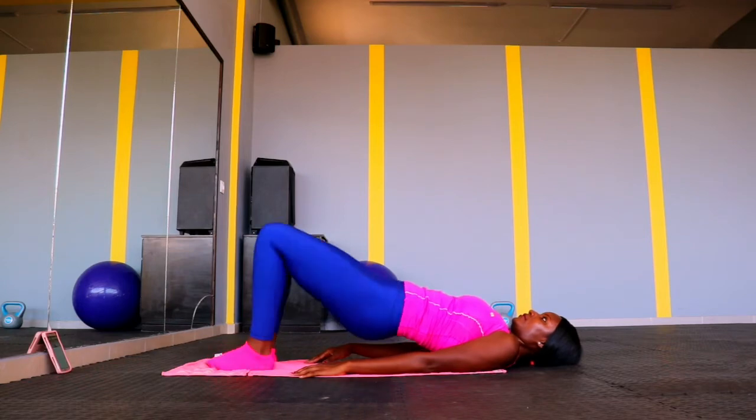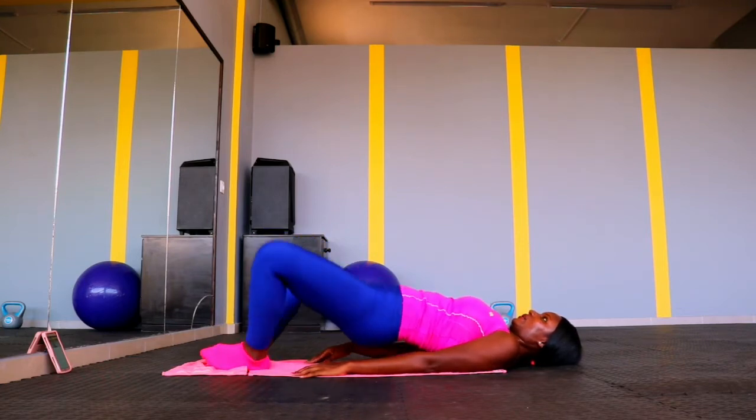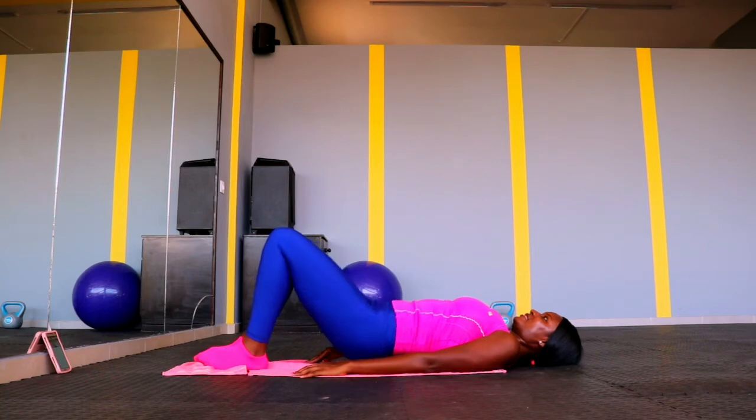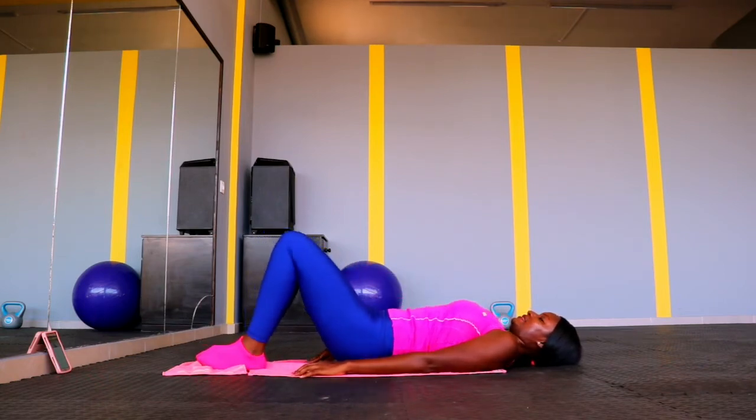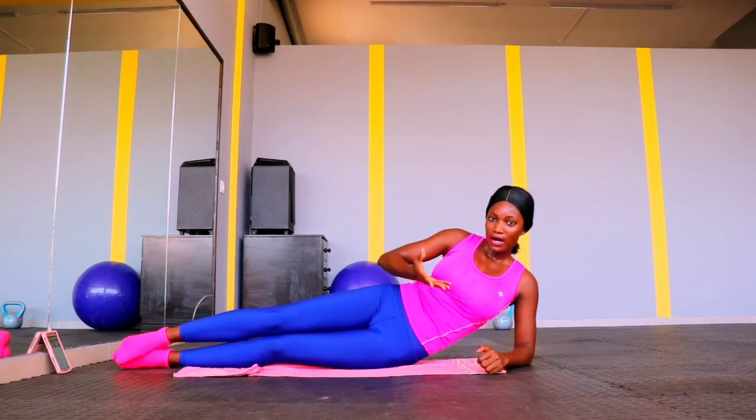Up next, we're going to lay down on the floor, lift our butt up, and open and close our legs — this will help target our inner thighs. It's a kind of hip bridge, but we're opening and closing our legs to target the inner thighs. All these exercises are primarily targeting the inner thighs but also work other muscles in the lower body. Lift your butt up, open and close your legs, then bring your butt back down. Repeat that motion as many times as you can.